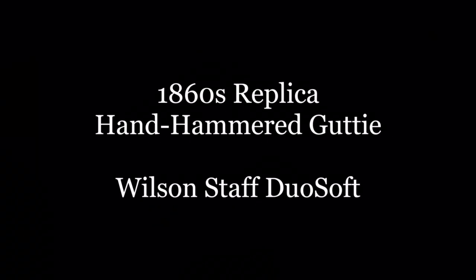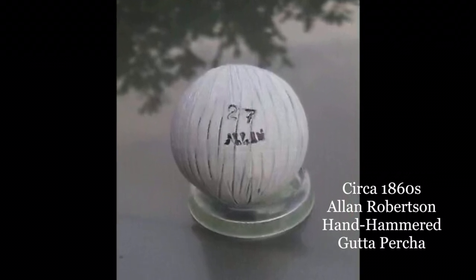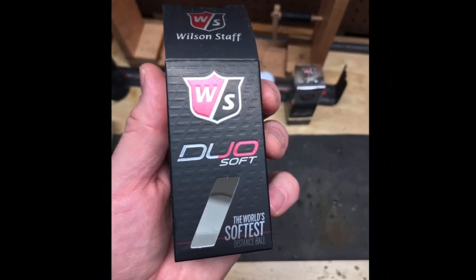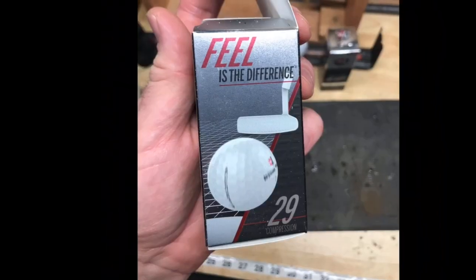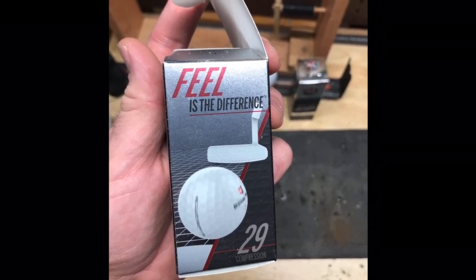Now we'll move on to the ball that I use for pre-1900 gutty golf. This one was inspired by an 1860s Allen Robertson hand hammered ball made out of gutta percha. I'm using a Wilson Staff Duo Soft for this process — it's 29 compression, which is ideal for gutty golf. The baking process is the same as the mesh pattern ball, but there's no mold.